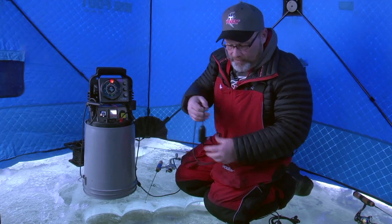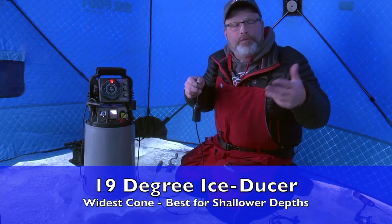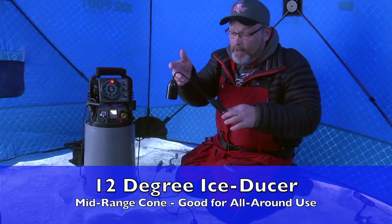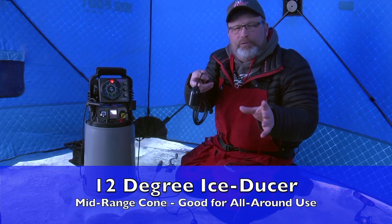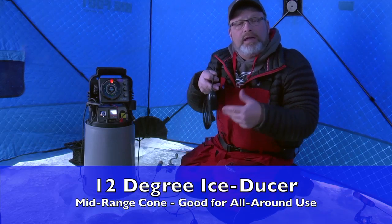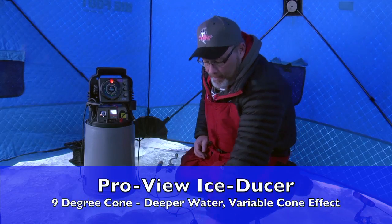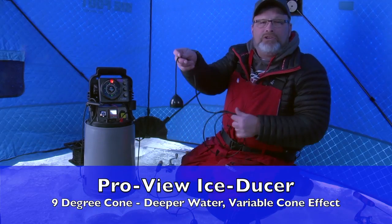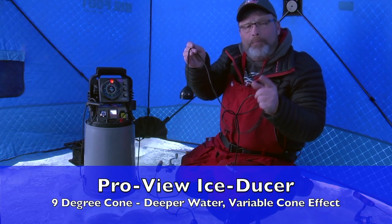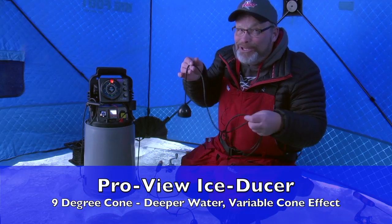Now Vexilar has three different transducers. The small 19-degree transducer is commonly used in depths of 30 feet of water or less. Then we have the 12-degree, which is one of the most popular that we sell — it has a great range of performance and is commonly used by anglers fishing down to about 45 feet. It comes standard in units with zoom zones like the FL-18 and FL-20. And then we have the ProView, made legendary by Dave Genz himself — a very narrow 9-degree transducer. But you'll soon see that just because it's 9 degrees doesn't necessarily mean it performs like a 9-degree transducer.